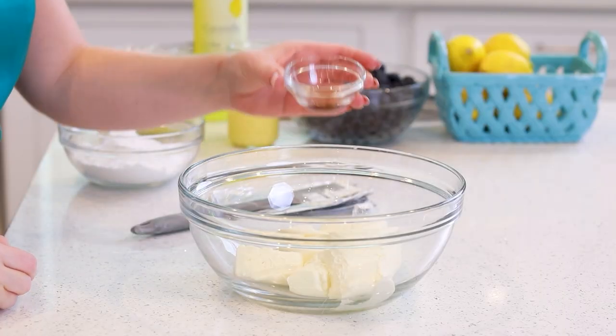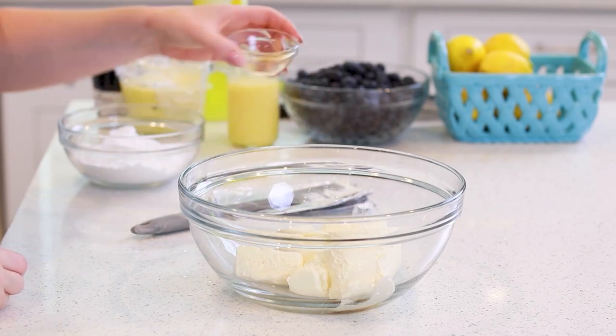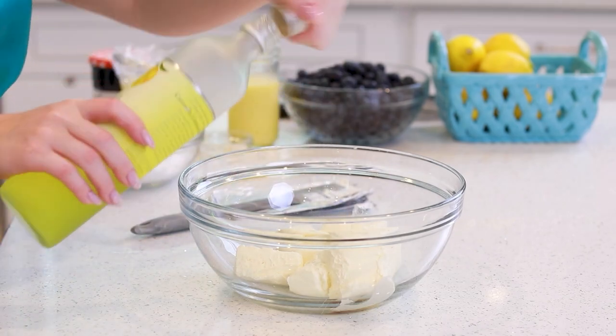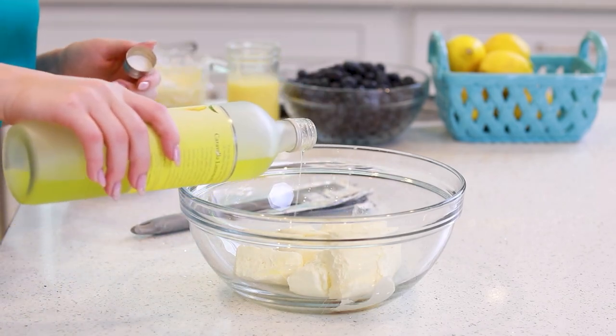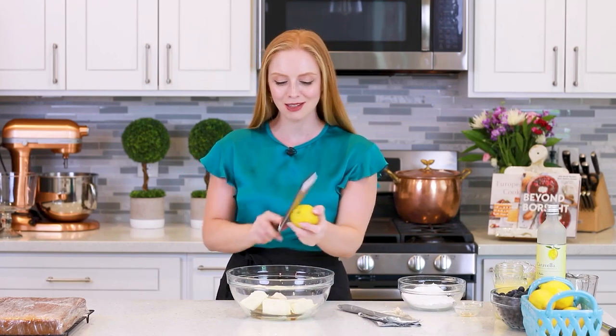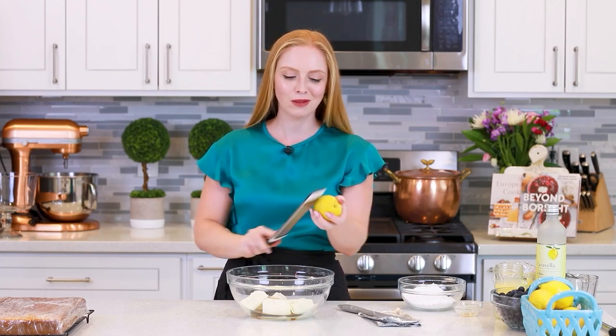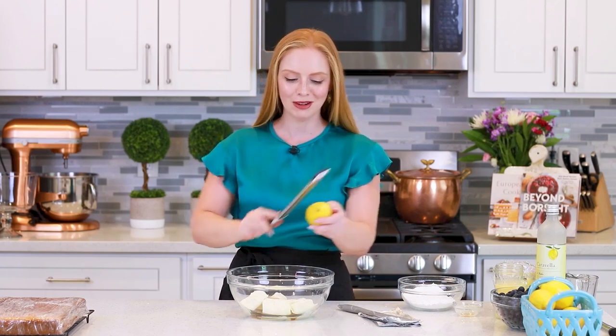To the cream cheese, I'm going to add in one and a half teaspoons of vanilla extract, add in a splash of limoncello — this is a sweet lemon liqueur — about a tablespoon. And for lots of zesty lemon flavor, I'm going to add the zest of two large lemons into my filling. This is the best way to add some incredibly aromatic and delicious lemon flavor.